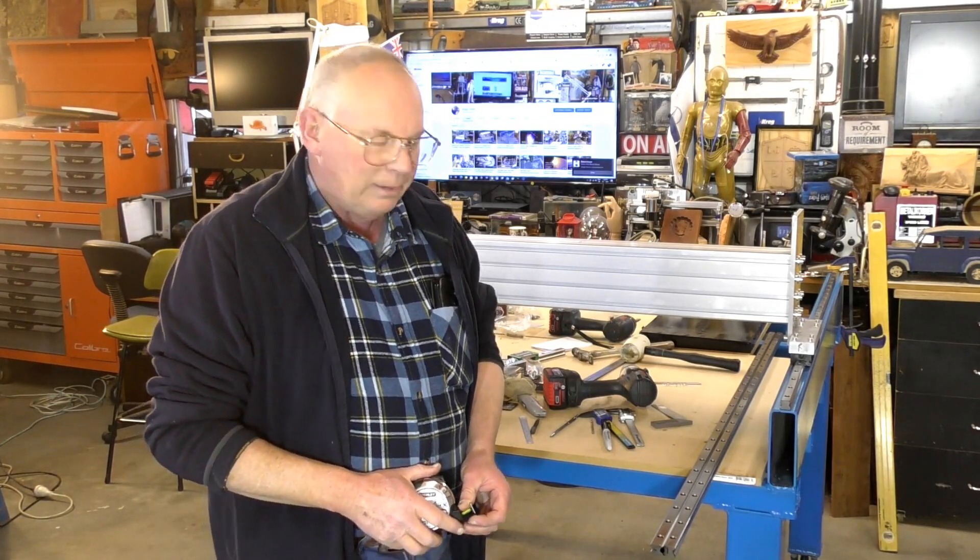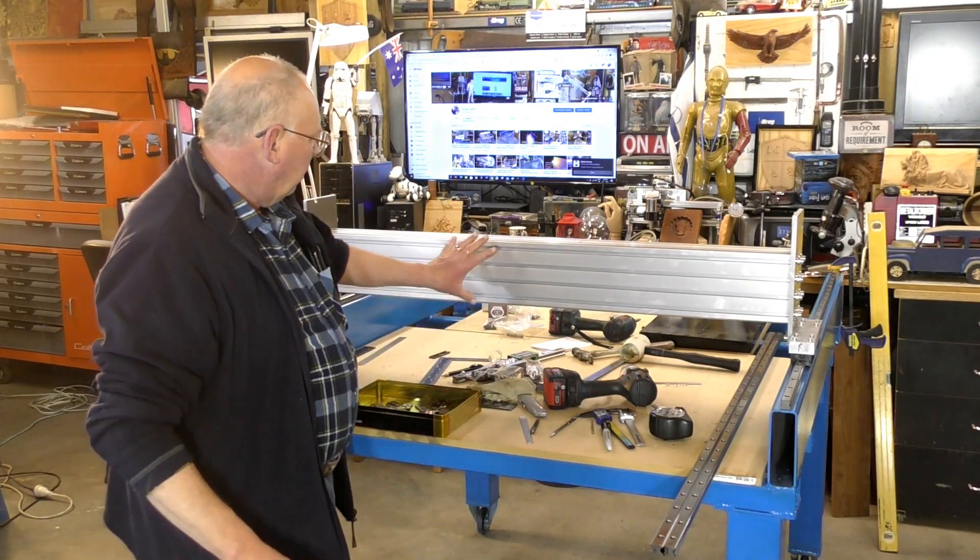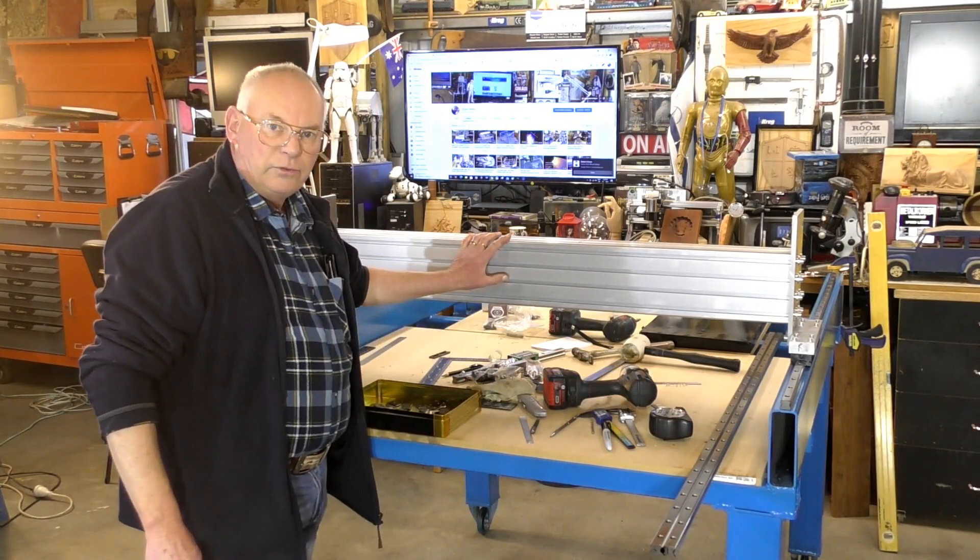Welcome to the shop. In this video we're going to build up the X axis.